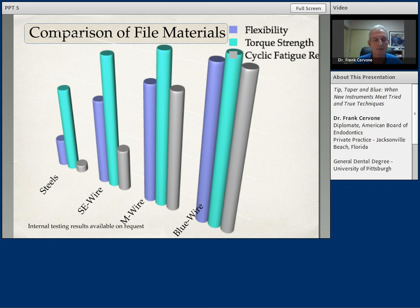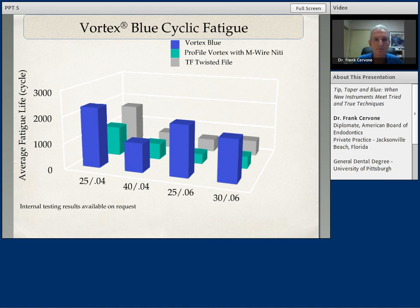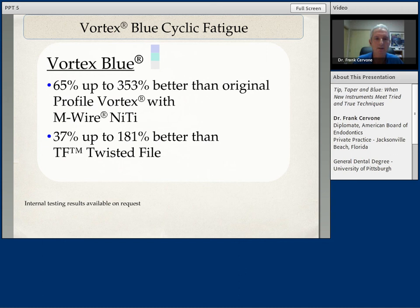Cyclic fatigue testing of the Vortex Blue versus Profile Vortex and the Twisted File shows that no matter what the taper or the tip size, the Vortex Blue is outperforming the other three files. You can get anywhere from a 65% to up to a 300% increase in safety versus the Profile Vortex and M-wire for cyclic fatigue, and a 37% to 180% versus the Twisted File. The technology is working for us.